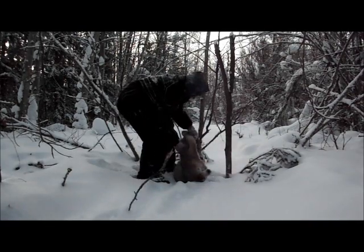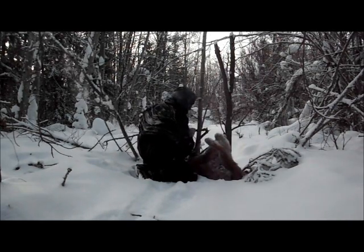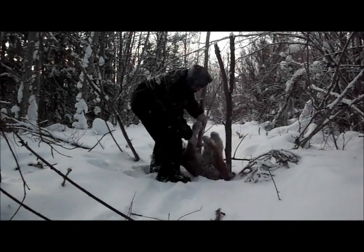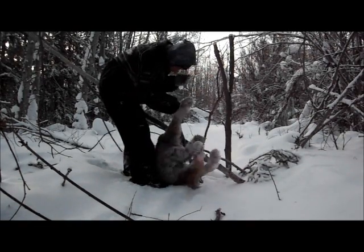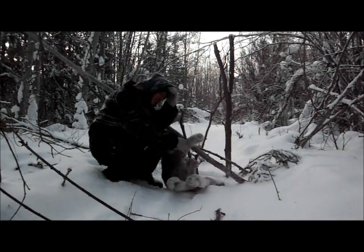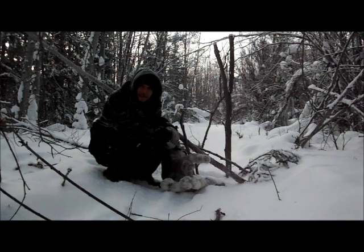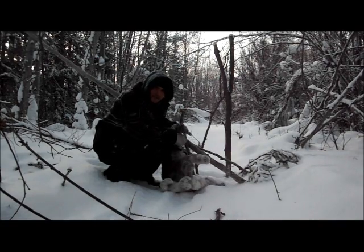Oh yeah, nice lynx. He's all tangled up - I'll have to get my side cutters and take this off. Another good neck shot. I knew I had a feeling it was going to be a three-lynx day today. Still got more snares and leg holds to check - sure would be nice to catch four. Camera battery is just about out, so got to keep it short and sweet. Maybe we'll pick up number four here shortly.